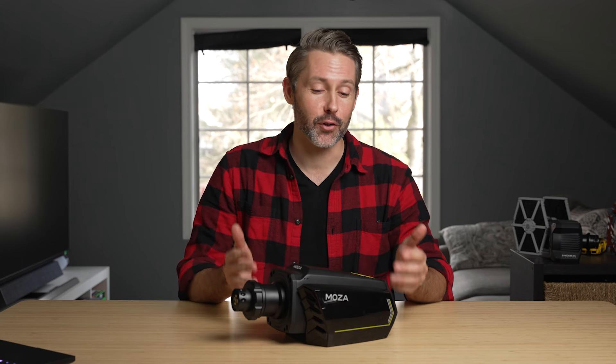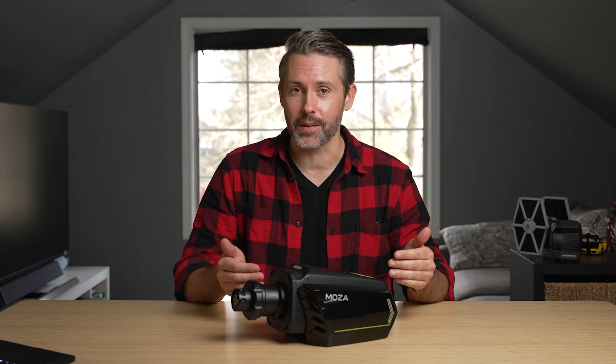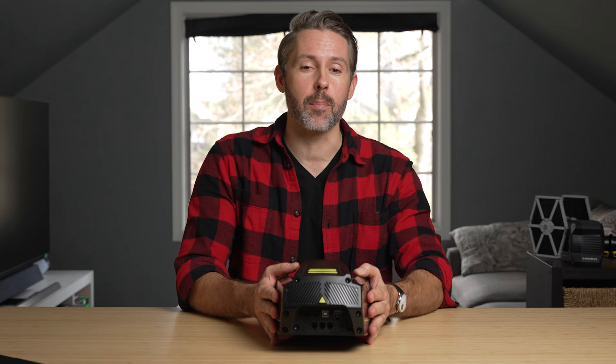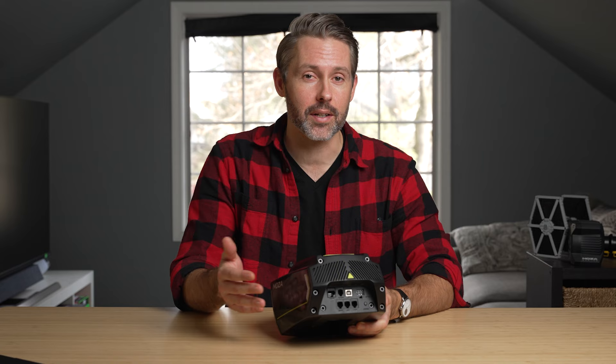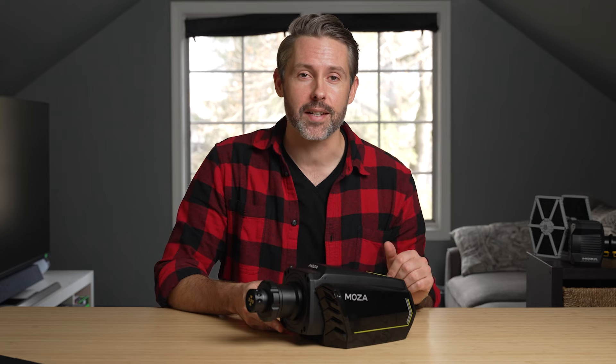Moza is continuing its campaign of releasing new and updated products, and today we have the R16 wheelbase. The main updates are in the form of connectivity at the back to make it more modular and capable with a lot of Moza's other accessories, but there are some other things to talk about as well. Let's take a closer look at the R16 wheelbase.